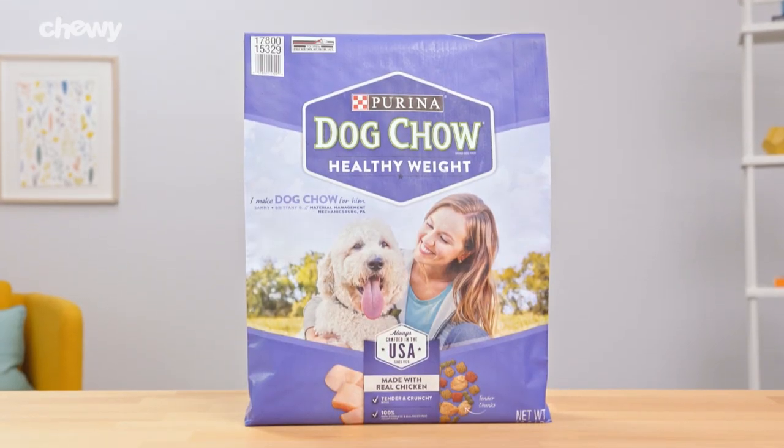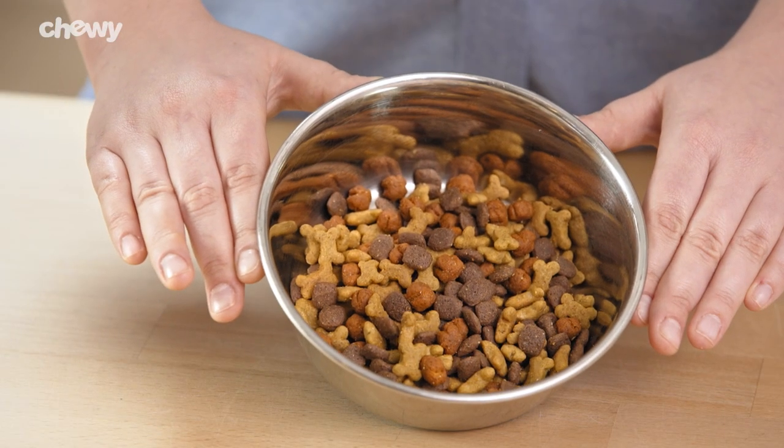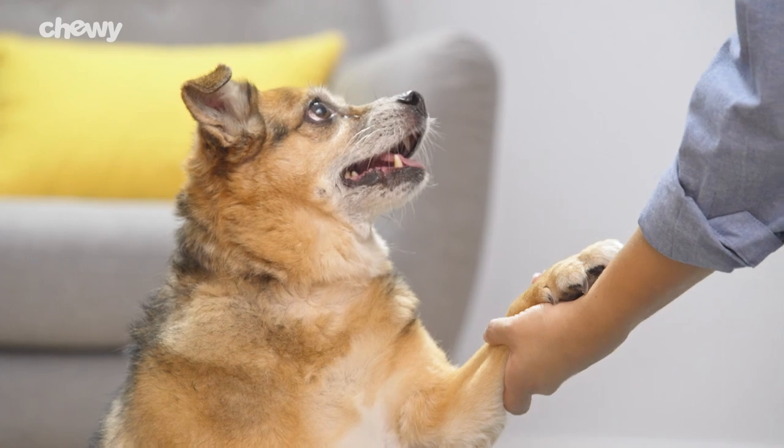For pudgy pals, the healthy weight recipe is made with 10% fewer calories than the original recipe and can help your dog maintain a healthy weight.